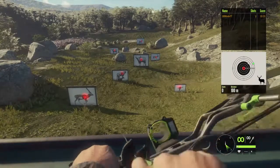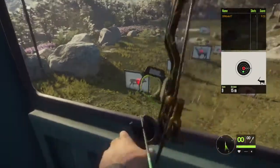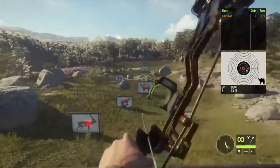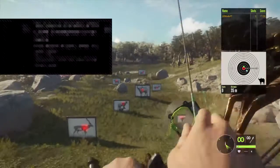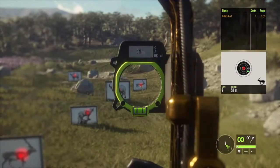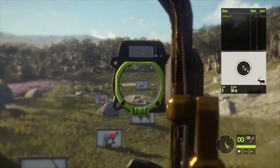Now we're gonna go ahead and equip the Bearclaw bow. Let's zero in for 15 — let's zero in for 17. Hold the vitals. We're dead on. Let's go ahead and move out to 35. We hold right there, that should be good — that's a little high. As we're aiming towards the back of the body, it's dropping right in perfectly to almost a hard shot.